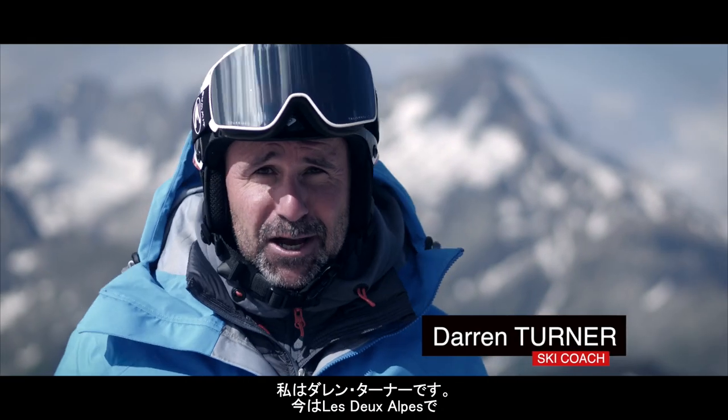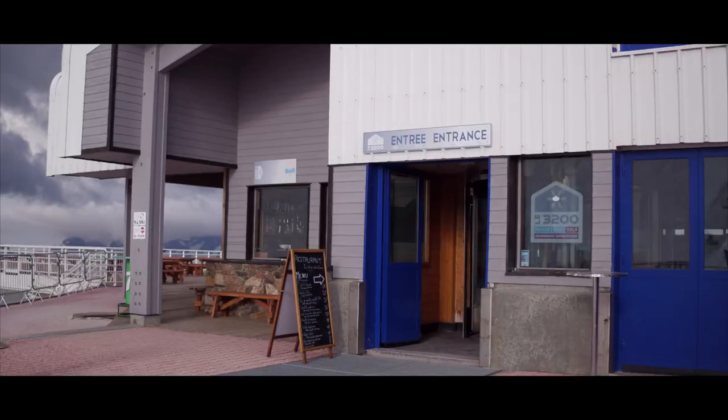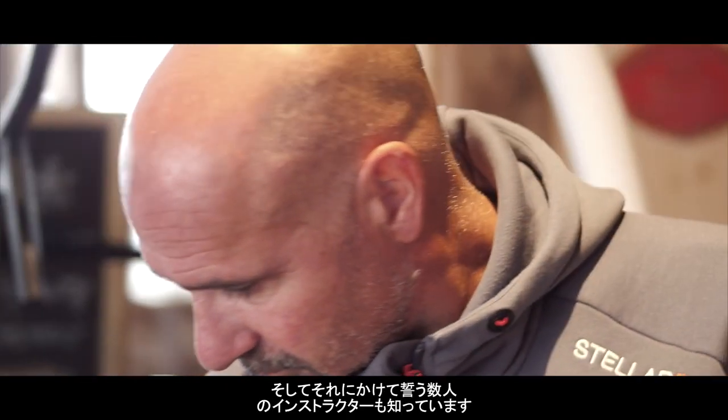Darren Turner here in Leda's Alp, trying the Ski Mojo for the first time. I've skied with people that use it and I know a few instructors that swear by it.